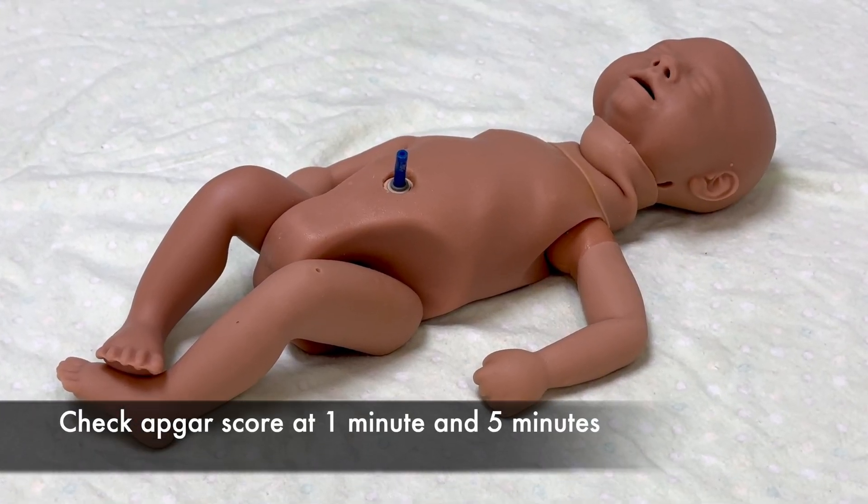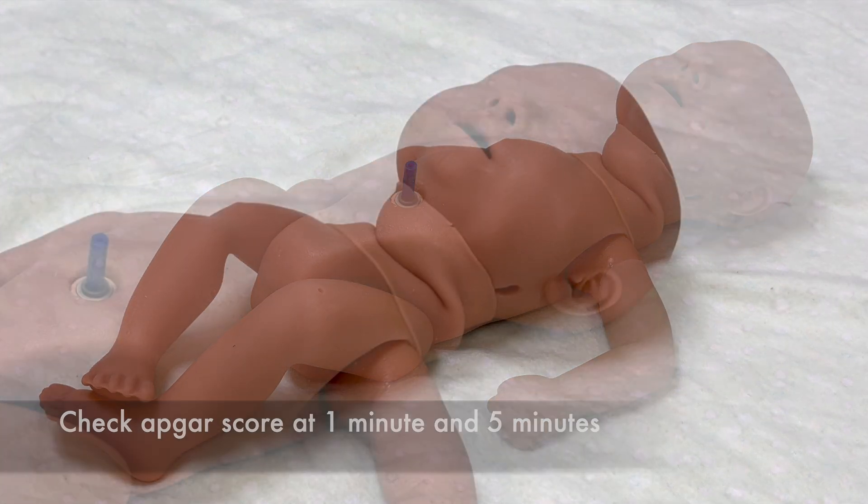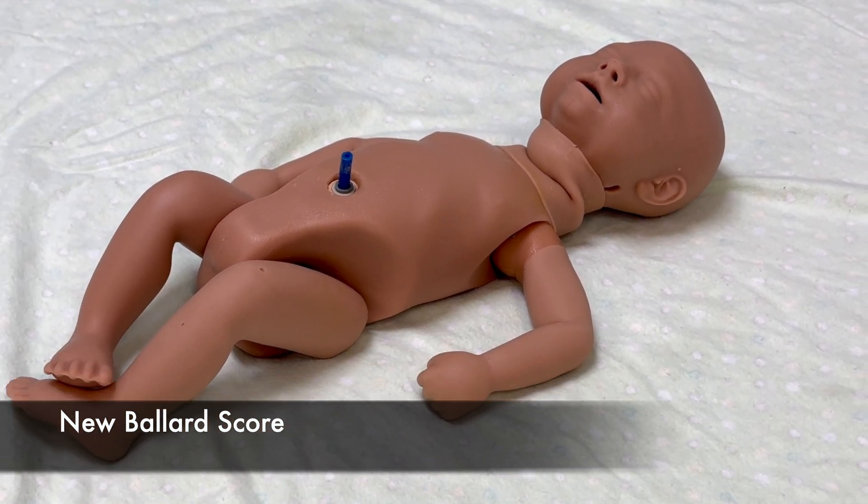Check the APGAR score at 1 minute and 5 minutes. Assessment of Gestational Age: New Ballard score.